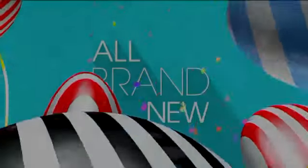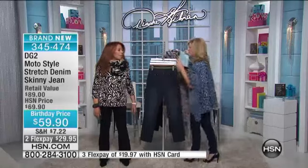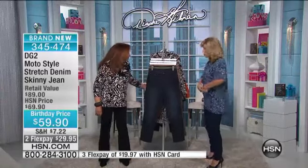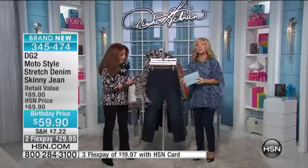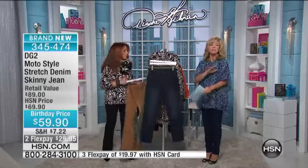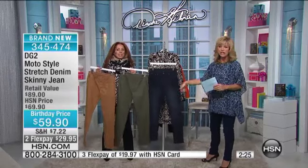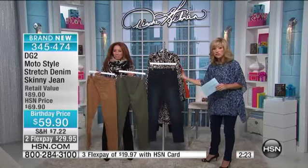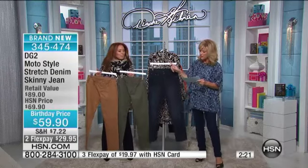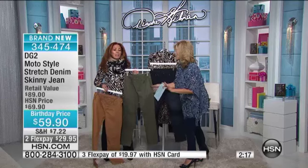It feels like silk — heavyweight silk, really enriched. I have three of them. You remember a couple years ago with the drawstring? I love them all. Well, we've got something special saved for you. This is brand new for our birthday. The moto style is exploding down fashion runways, and we're taking it now to a denim jean. You've seen them for thousands of dollars — the denim moto jeans — and we have it for you in gold.